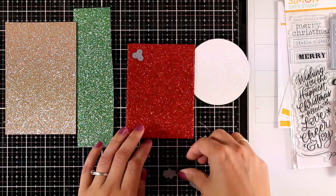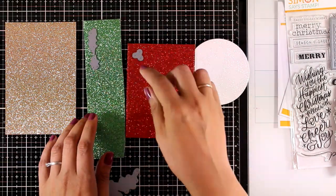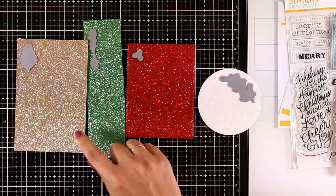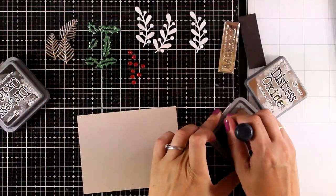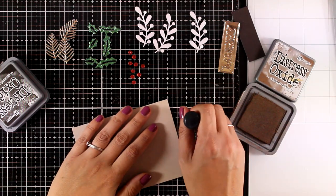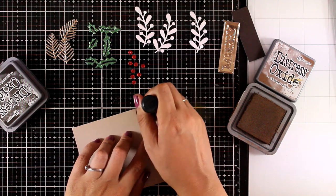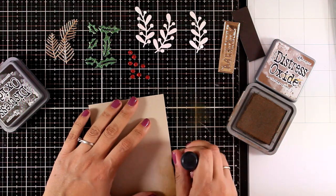I'm going to start by doing my die cutting. I have some pieces of glitter cardstock here — all of this is by Tonic Studios. I will be cutting different bits and pieces from different cardstock. Having glitter cardstock is a great idea if you don't want the mess of glitter but still want that sparkle. Now I have all the die cuts ready to go.